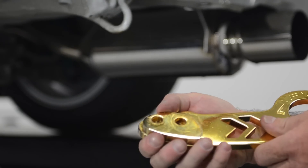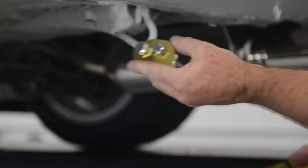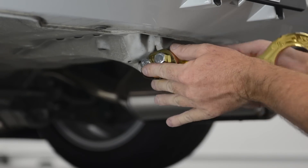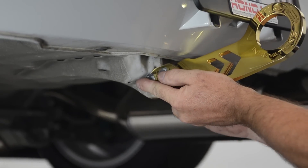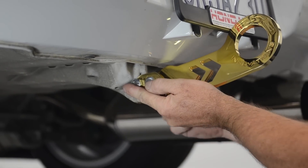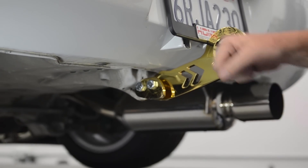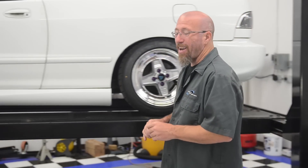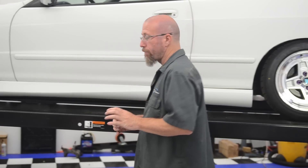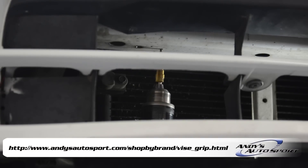First we're going to line up our mounting block with our tow hook, then run the bolts through the mounting block, through our factory tow loop, into the NRG tow hook and tighten the nuts. Now that the rear tow hook is installed, we're going to move on to the front. We'll need to drill a couple of holes for the front one, and I prefer a unibit, which you can find right here on andysautosport.com.